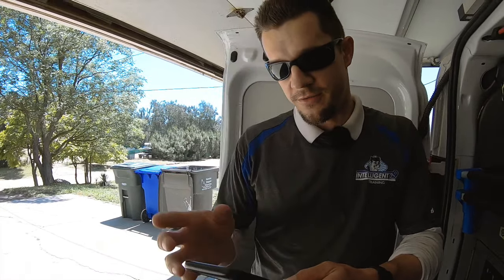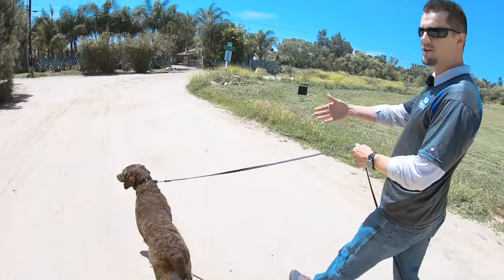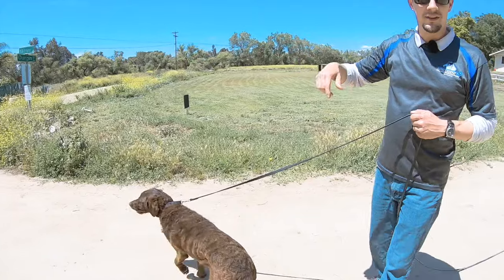We're going to get her out and working on the prong, then go from there. Before we put anything on her, we're going to get some before footage — just walk along and see where she is. She's not too hard to manage on walks; she's mostly a crazy dog with the jumping and not listening. Dad lets her walk and sniff and do whatever, while his wife wants the dog to walk properly. This is how Sophia just does whatever she wants, constantly taking the lead and engaging with every piece of stimulation.